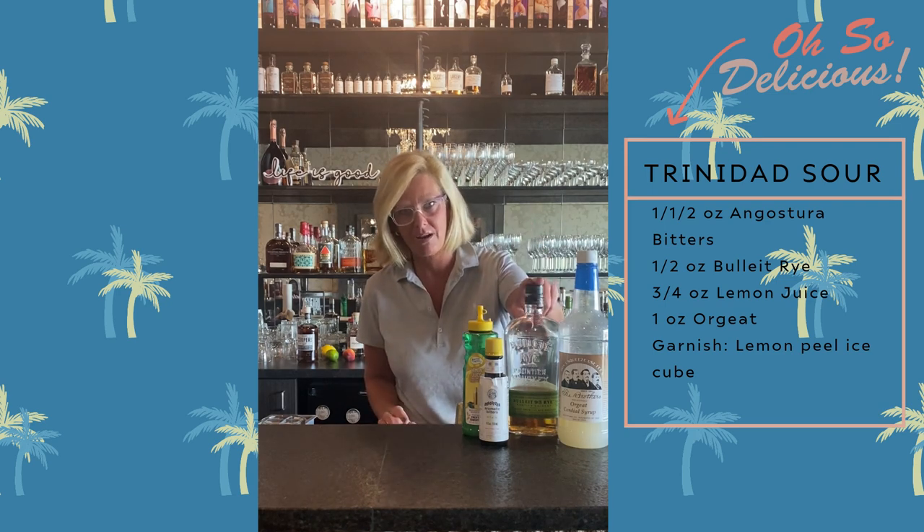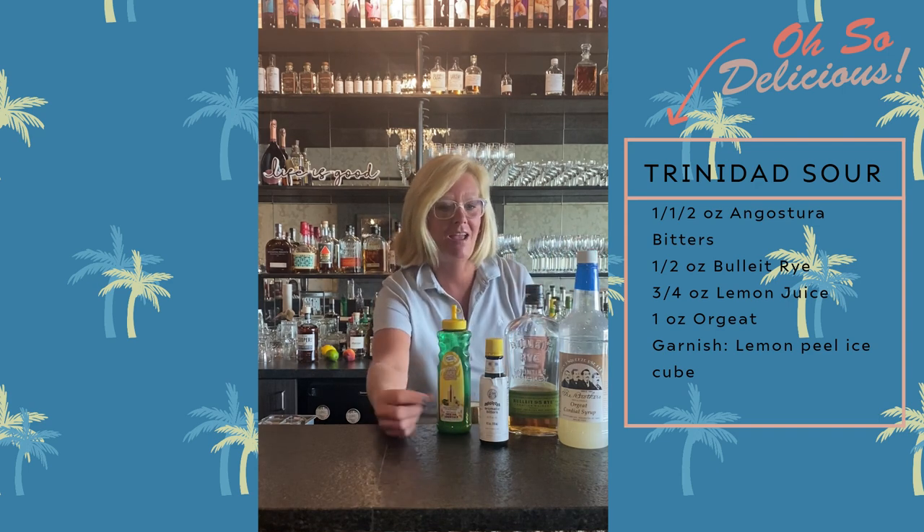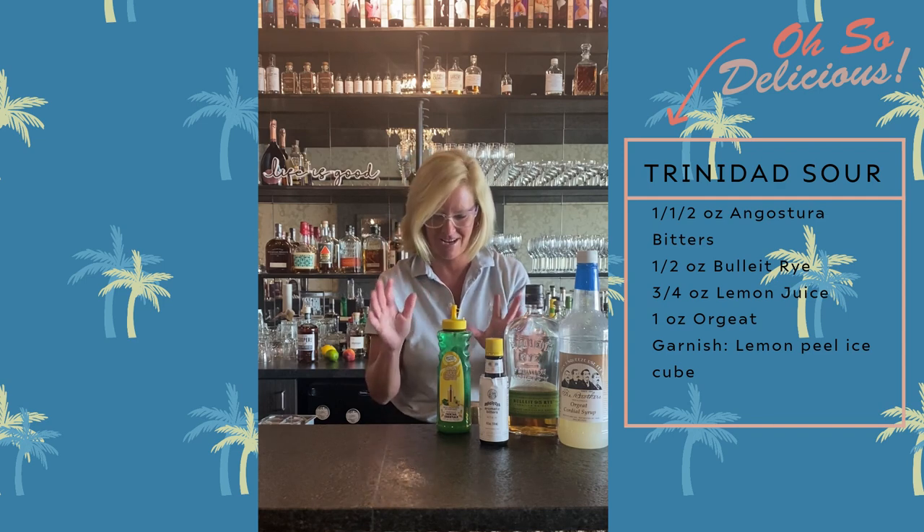I'm going to use Bullet Rye, Fee Brothers Orgeat, Master Mixes Lemon, and a lot of Angostura Bitters. Stay with me here — that's kind of a different type of cocktail.